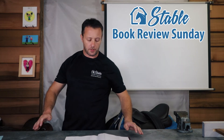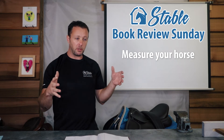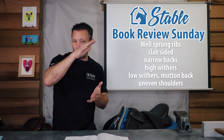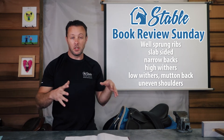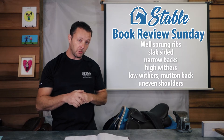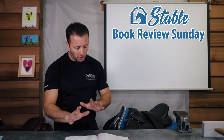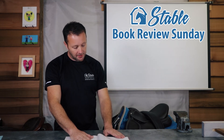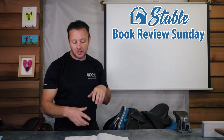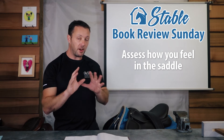You need to measure your horse and understand its conformation. She talks about common problems: well-sprung ribs, slab-sided or narrow backs, high or low withers, button backs, large shoulders, and uneven shoulders. A particularly problematic horse to fit is a sway-back horse. There are chapters on saddle fit on the horse, riding in it, and chapters specifically about how you feel in the saddle and how to get into it.